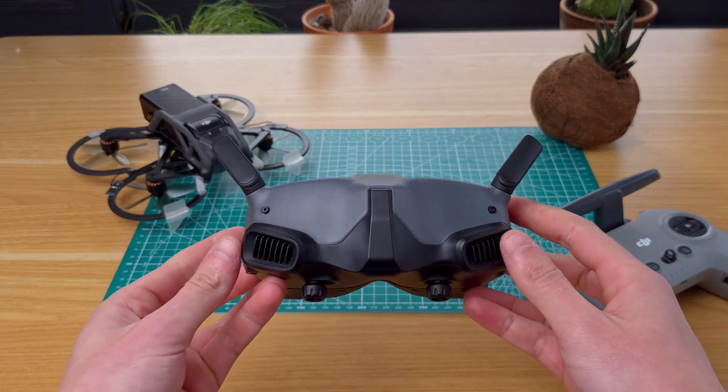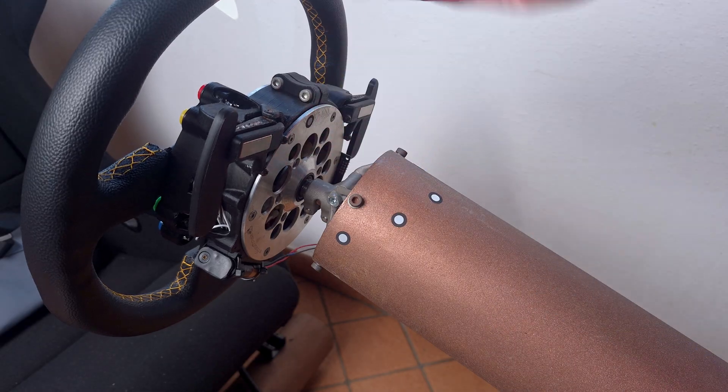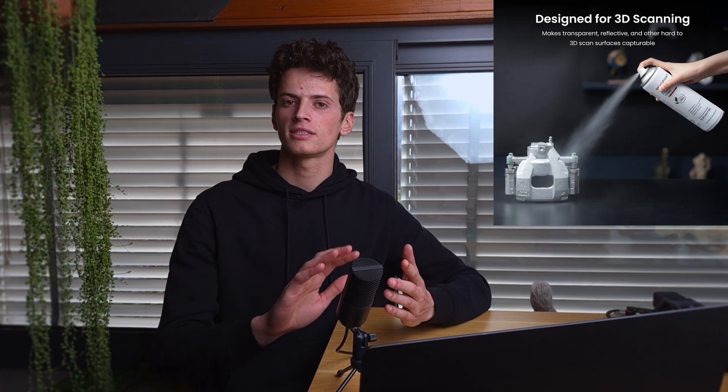I wanted to clarify that the learning curve with this scanner was actually very steep, at least for me — it took some trial and error to get to these nice results. That's probably because this is the first scanner I've ever owned and I didn't realize that scanning results are so dependent on the object you're trying to scan. If the object is too dark, too reflective, or even too symmetric, the scanner simply won't be able to scan it and requires the use of markers or even a special spray that makes the surface a uniform light grey. This is not an issue specific to this scanner — it affects every 3D scanner out there.